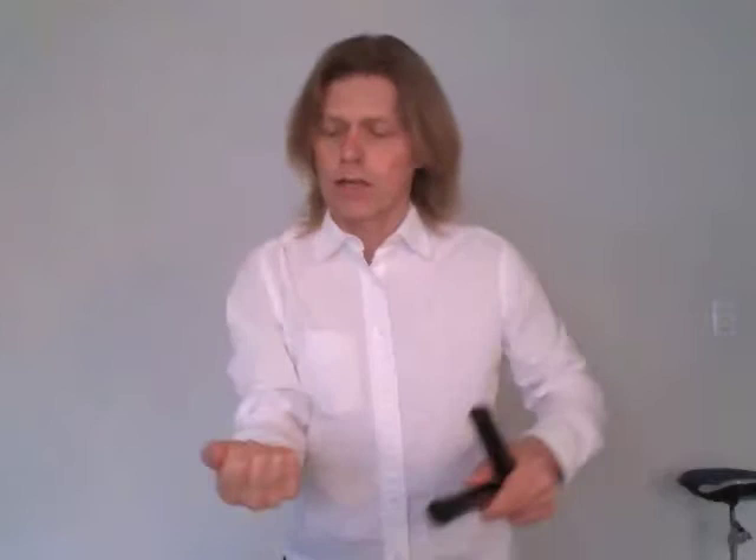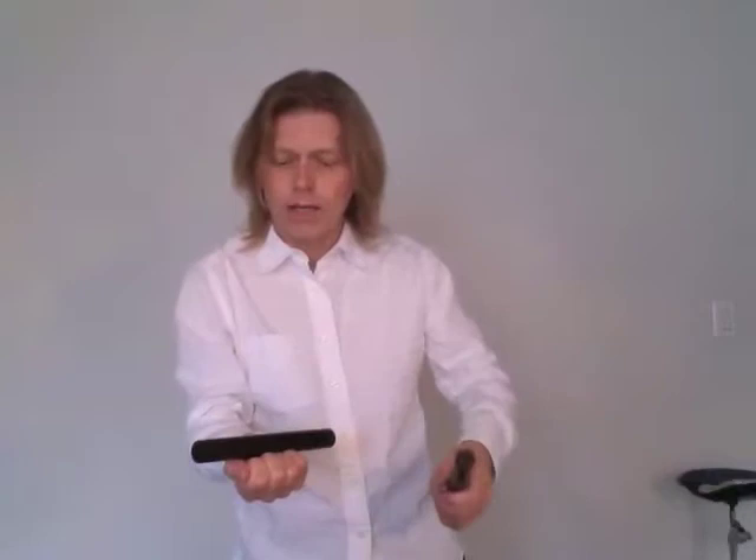Curl your fingers in like you're gonna knock on the door. Then simply lay that clave on top. It's gonna be loose. Think about this area as the echo chamber.